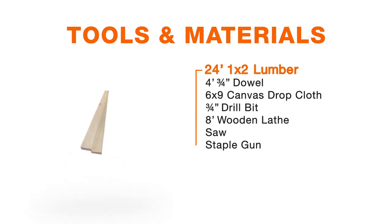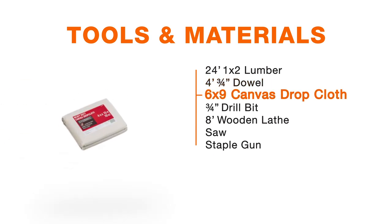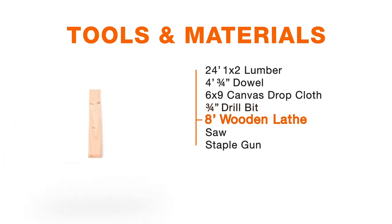The only materials you'll need for this tent are about 24 feet of 1 by 2 lumber, one 4-foot 3/4-inch dowel, one 6 by 9-foot canvas drop cloth, a 3/4-inch drill bit, and one 8-foot length of lath or something similar.